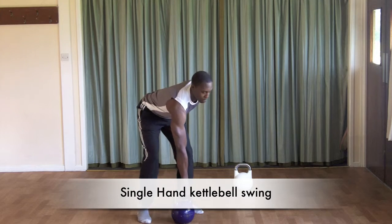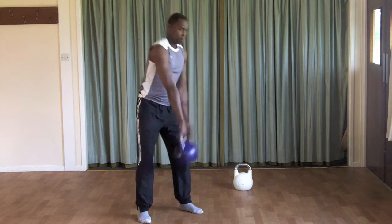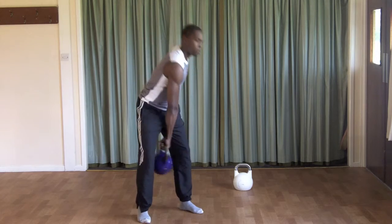Approach the kettlebell and deadlift the bell up with one hand. Begin to swing just as with the two-handed swing technique, focusing on driving through the hips, snapping the hips forward, bringing the bell up to chest height.